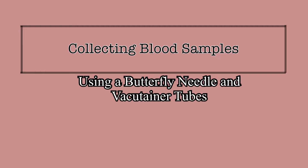The collection of blood samples will be done on nearly every patient that enters the hospital. It is a task that can be completed by a phlebotomist, an RN, or a PCT. There are a few ways that blood can be collected, but one of the most common methods is through the use of a butterfly needle. This video will explain and demonstrate the process of collecting blood samples using a butterfly needle.